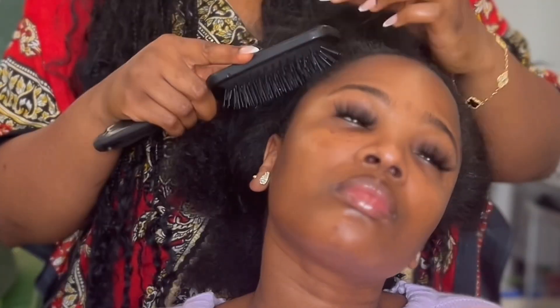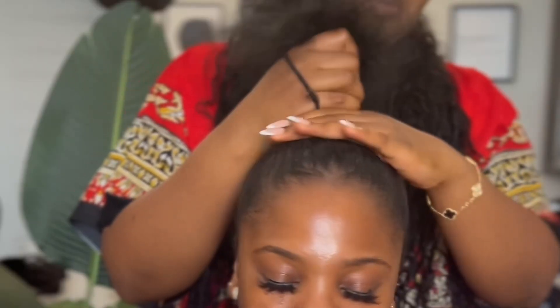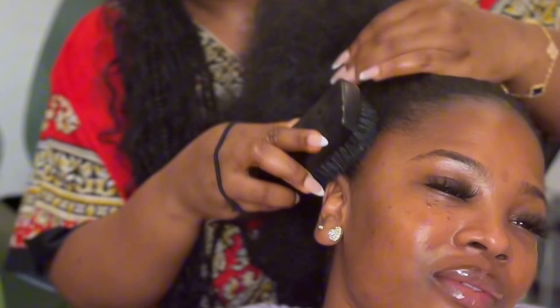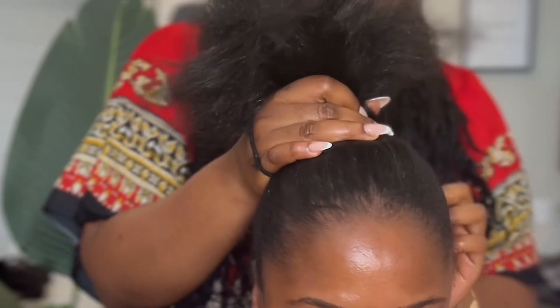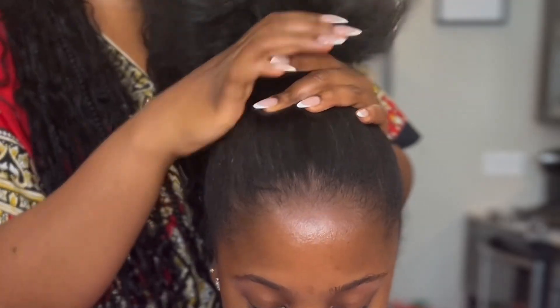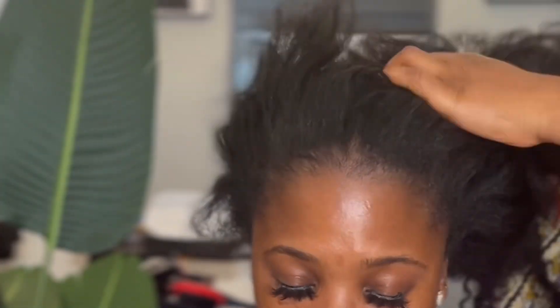I'm working with my friend who has about 4b texture — I don't think it's quite 4c. She has a lot of hair; I did not even know how much until I tried to put it in a ponytail and it just didn't work out. So I decided to split the hair into two sections to complete the look.